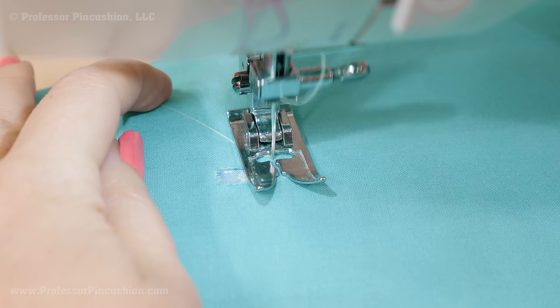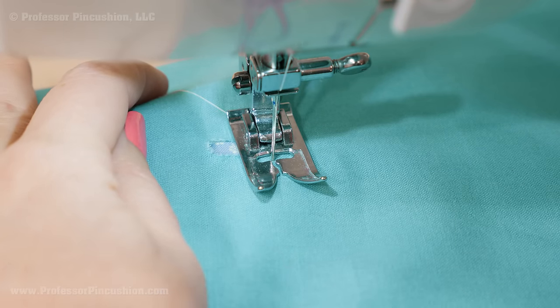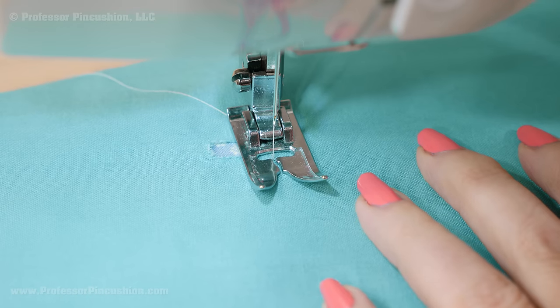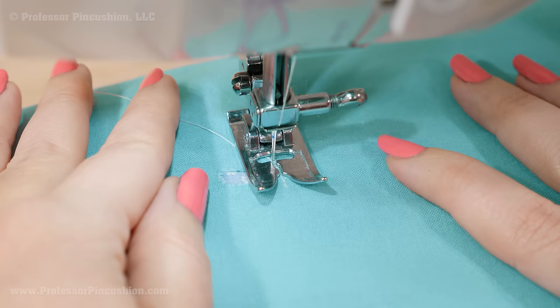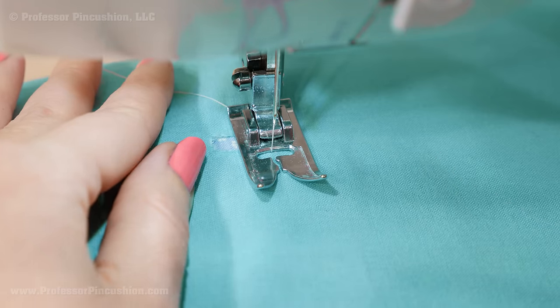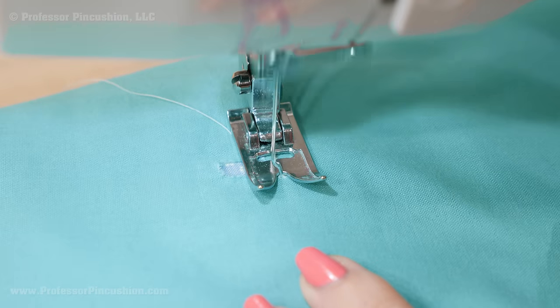Sew a straight stitch until you're just past your damaged area. Now do a reverse stitch to go back to where you started. Ideally, you want your stitches to be right next to each other, so it would be a row right next to that. But if it's hard to do with the reverse, then it's alright if you go right on top. When going forward, slightly alter your fabric so you go right next to that first stitch, and then reverse to go back to where you started.